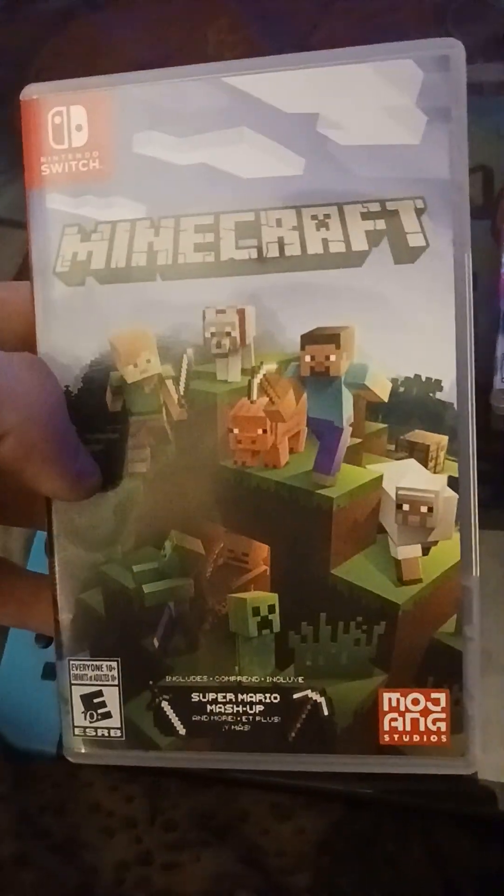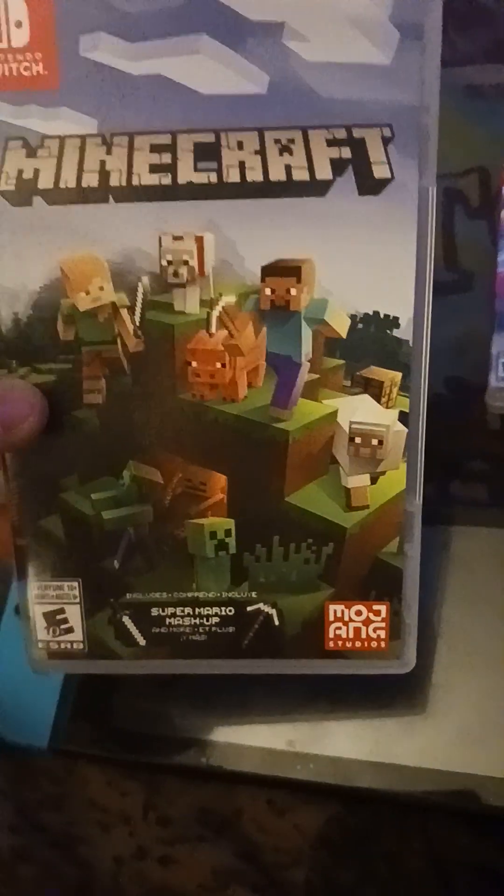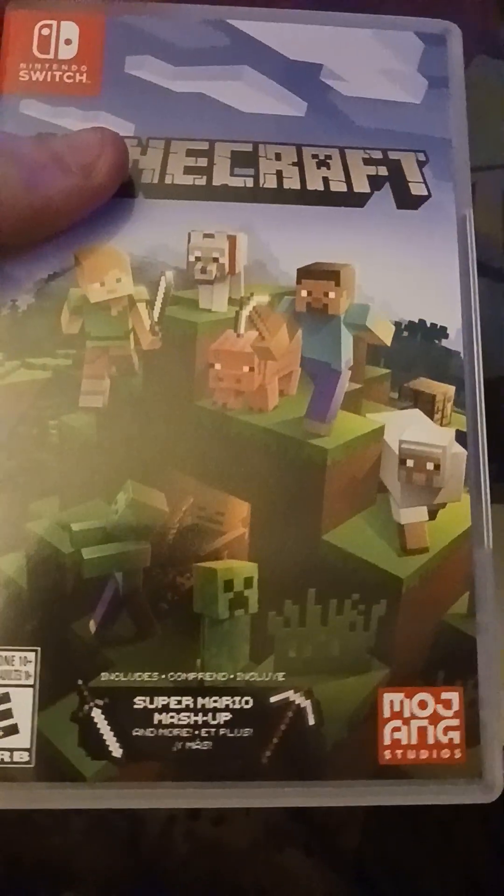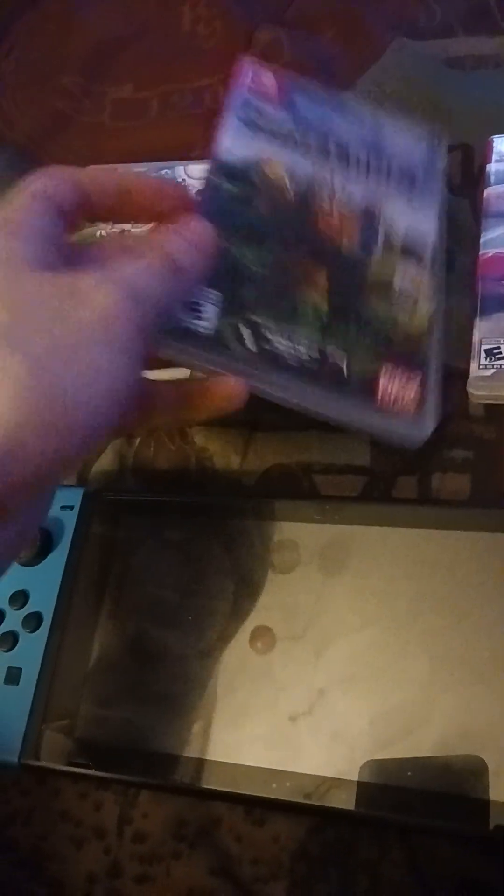Next game — I got Minecraft, which is a cool game and one of my favorites of all time. There's Steve, a pig, the wolf, Alex, the zombie, skeleton, creeper, and a swordfish right there. There's the front, the spine, and the back. And here's the game card with the Minecraft background. I love Minecraft a lot — it's one of my favorite games in the whole world.